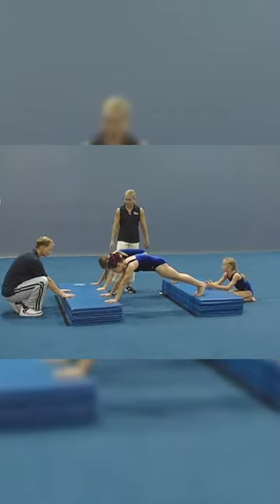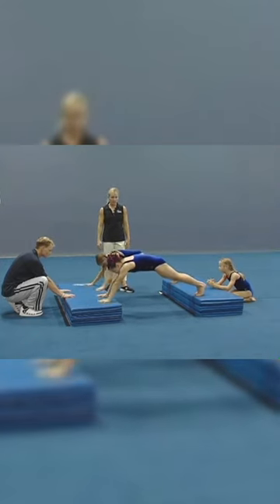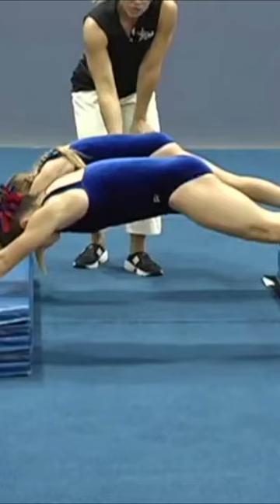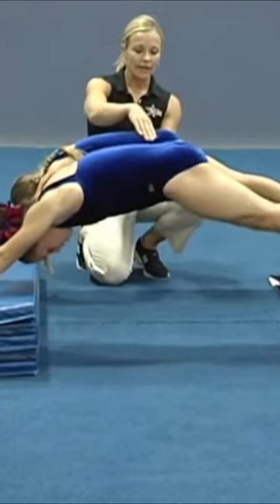As the gymnast gets stronger, they're going to walk their hands out trying to cover their ears, stretching the body long. This takes a lot of core strength. They need to be squeezing their bottoms while showing that nice hollow back and flat hips.